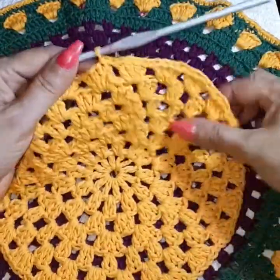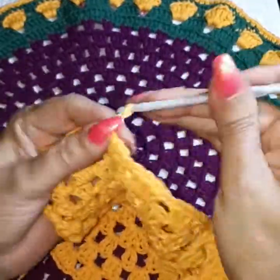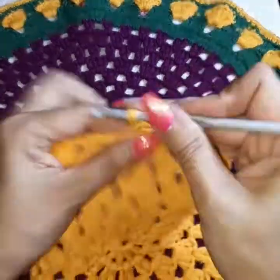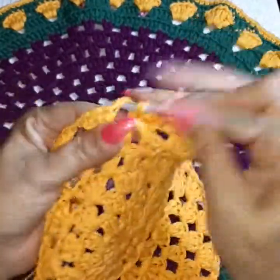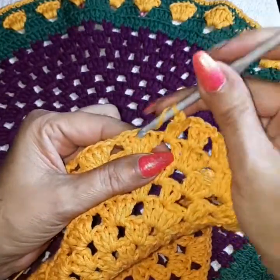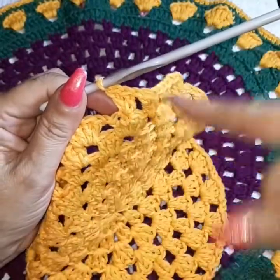We finished row seven. Going into row eight: do the walk to the square again with a single, chain two, then two double crochets with one chain separation. Go into the center of the four and do two double crochets again, one chain separation, into the square. Skipping first and second, going right into the middle — the third double crochet — doing two. Repeat all the way around.